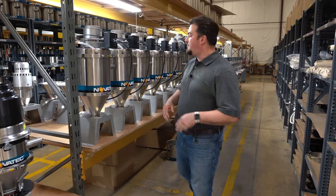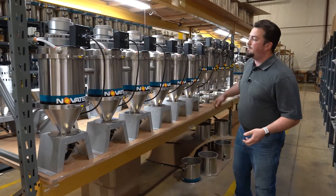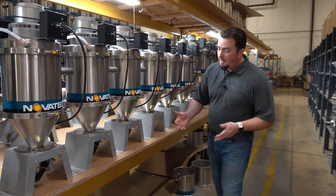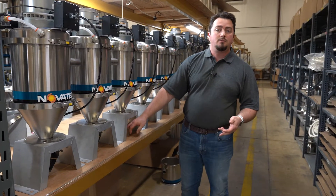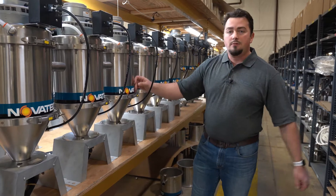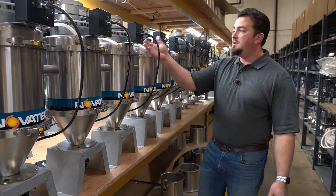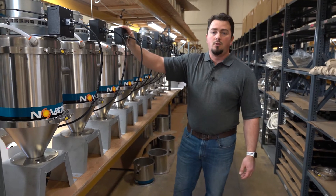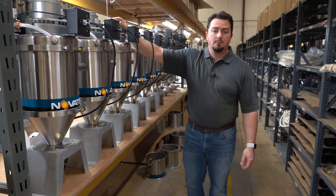Now behind me is our row of VLs. The VL is our standard vacuum loader. It comes with a two or five inch dump throat, stainless steel body, cone, lid, and comes standard with a brushed motor and its own control, but it has an option for a brushless motor.